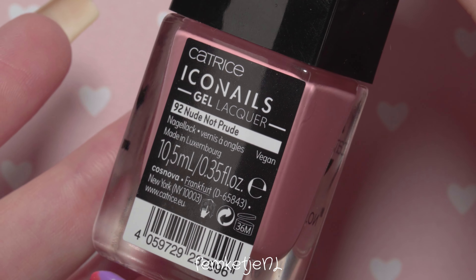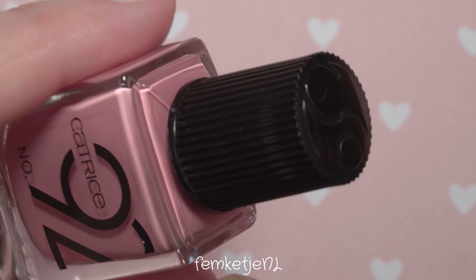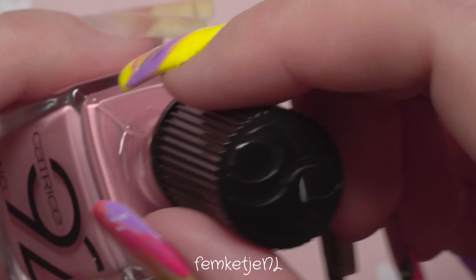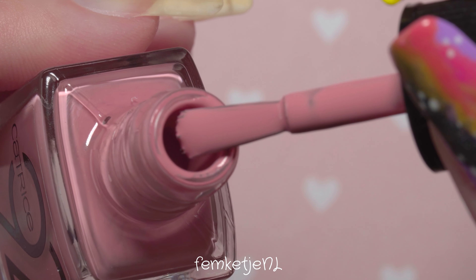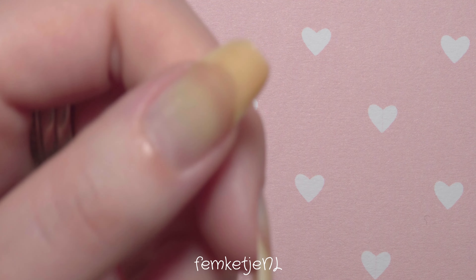For this week's nail polish of the week, I'm going to talk about number 92, 'Nude Not Prude,' also by Catrice. This polish is only €2.99, so it is below the €3 range — super affordable. I just love the creamy polishes that Catrice always comes out with, and especially dusty rose colors like this one.